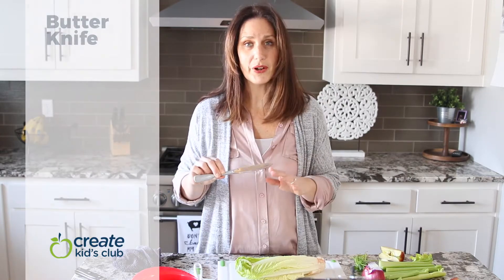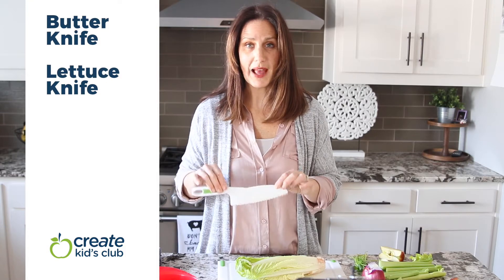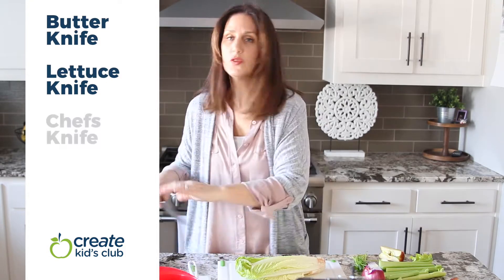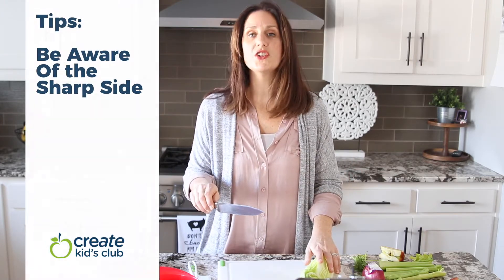Now that you're back with clean hands and properly situated at your cooking station, get out a cutting board that is nice and firm on your counter, and get out the knife of choice — like a butter knife for the youngest chefs, lettuce knives which are plastic and work really well, up to a larger chef knife. Every knife has two sides: a dull side and a sharp side.